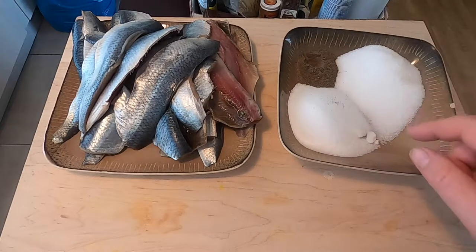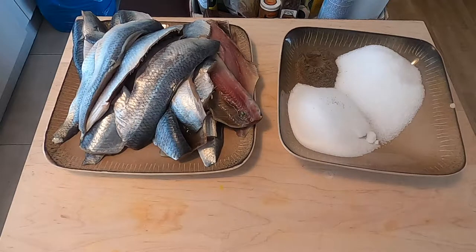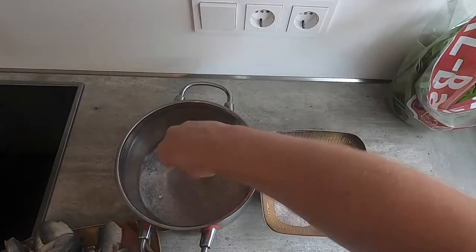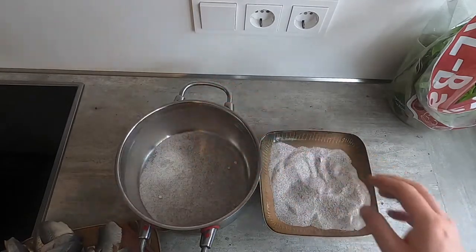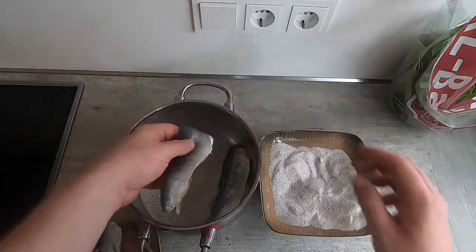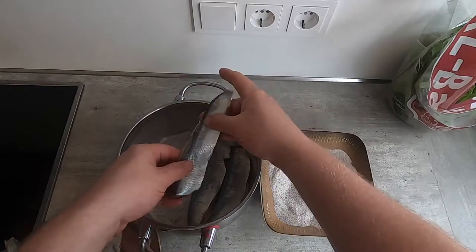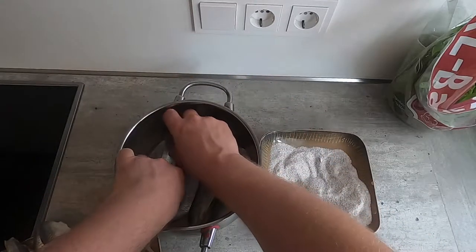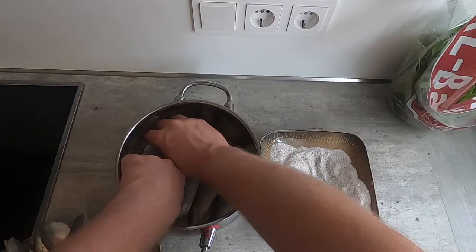Let's get started. I'm going to mix these together and then brine them in a pot — you could use another container, but that's what we're using today. The dry brining process is pretty simple. I'll start with a couple handfuls of the dry brine mixture and spread it on the bottom of the pot. Then I'm going to layer my fish on top.